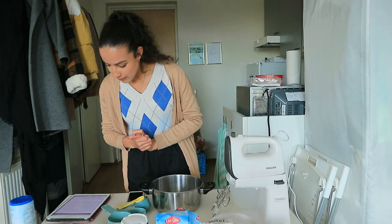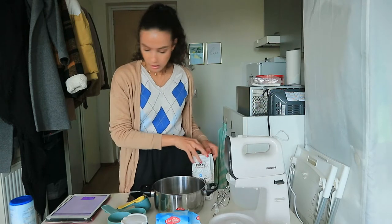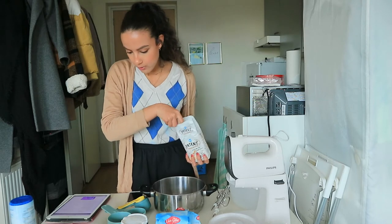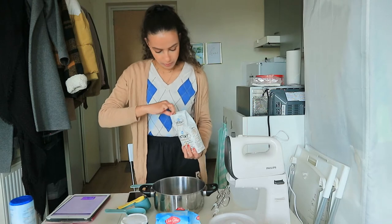So let's combine flour, baking soda, baking powder, cinnamon, nutmeg, and salt in a medium bowl. We need two and a half cups, so here I have these measuring cups — this is one cup — so I'm going to put two of them.